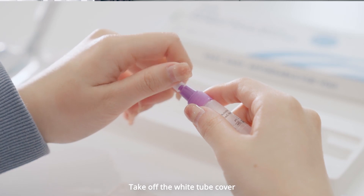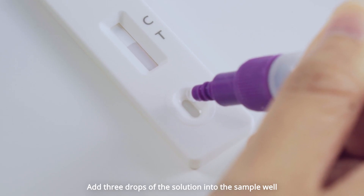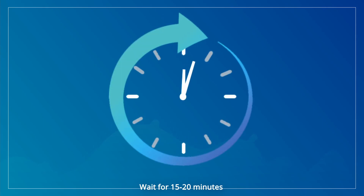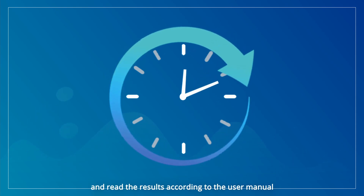Take off the tube cover. Add 3 drops of the solution to the sample well. Screw on the cap. Wait for 15 to 20 minutes and read the results according to the user manual.